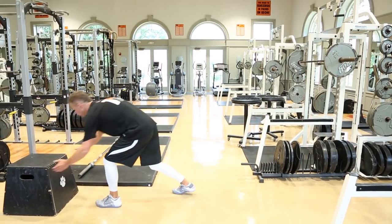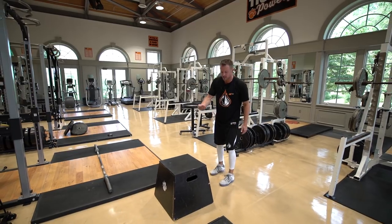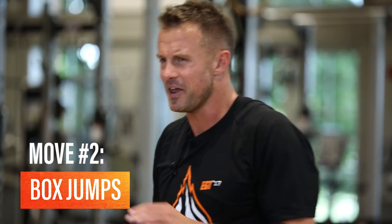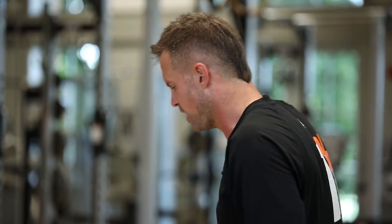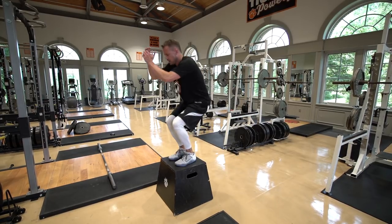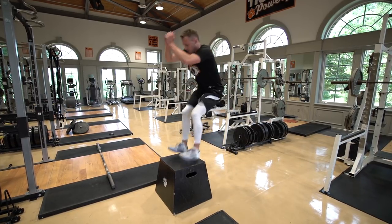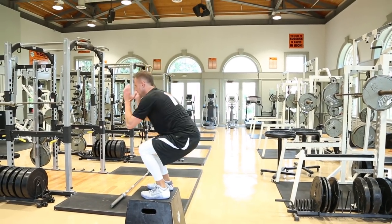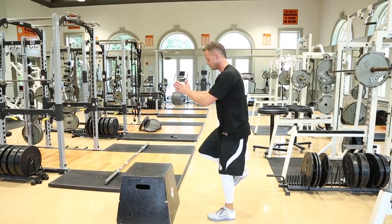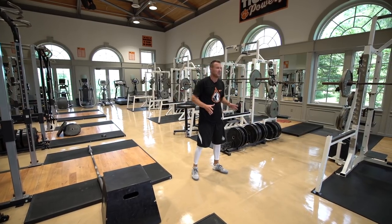For my second favorite exercise, we'll go back to the box. This time I'm going to take off from one leg but land on two feet. We always want to be very careful about any drill that has us land on one foot on top of an elevated surface — that's probably not the safest approach. So I'll balance on my left, explode up, and land on two feet, then step down in between reps. We do anywhere from three to four up to seven to eight reps for each side.